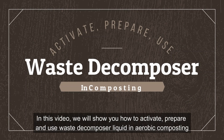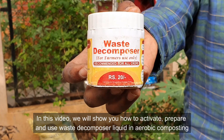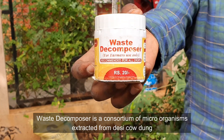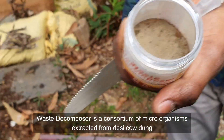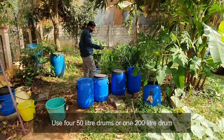In this video we will show you how to activate, prepare, and use waste decomposer liquid in aerobic composting. Waste decomposer is a consortium of microorganisms extracted from desi cow dung. Use 4 fifty-litre drums or one 200-litre drum.